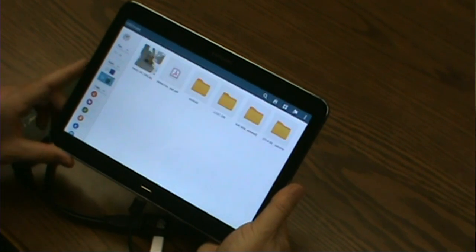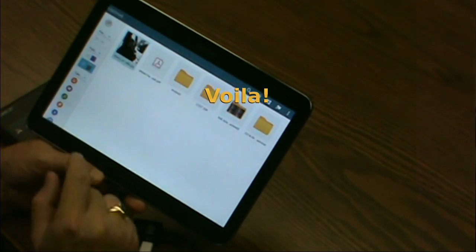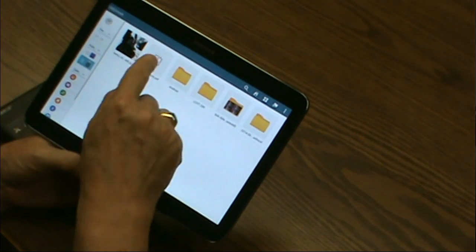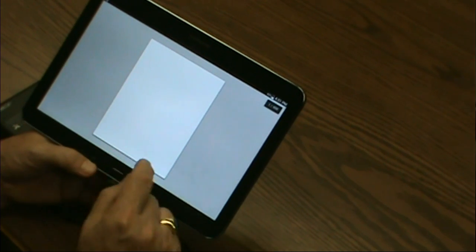I can choose the files on the external hard drive, open them, and use them just in any way I would normally use files.